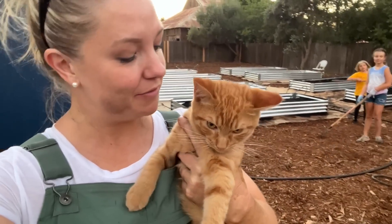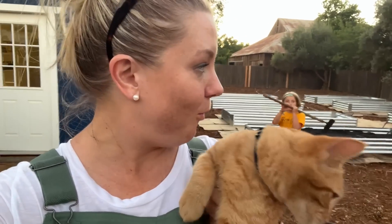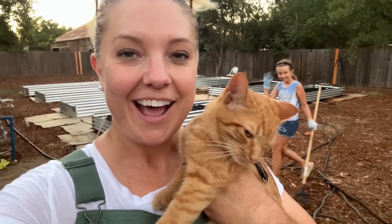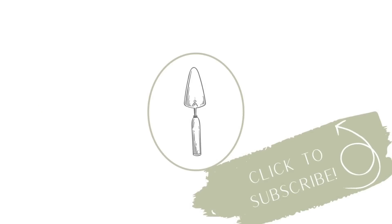All right, everyone. That is going to be it for today's video. We still have a lot of work to do on these garden beds, but we are getting somewhere — especially when the whole family helps out. I hope you all enjoyed this, and I hope you all have a chance to get in your garden today. We'll see you next time. Bye-bye!